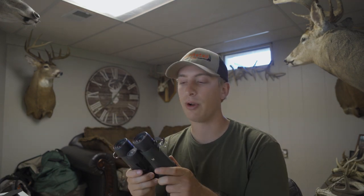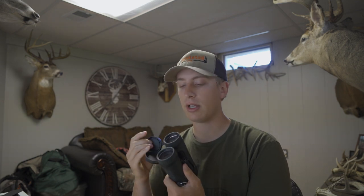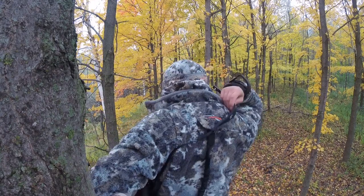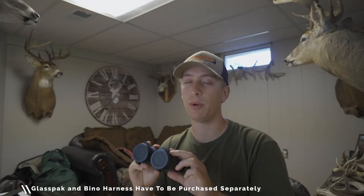These do come with covers that cover the eyepieces — I honestly take those off and don't use them. I do keep the objective lens covers on though; I'm always in thick brush and like to keep them protected. These binoculars also come with either a shoulder strap or a bino harness, and it comes with a Vortex glass pack. I usually only use the glass pack in inclement weather — if it's raining — otherwise I like to have everything light and sitting on my chest. That way when it's pouring you don't have water building up in the eyepieces.